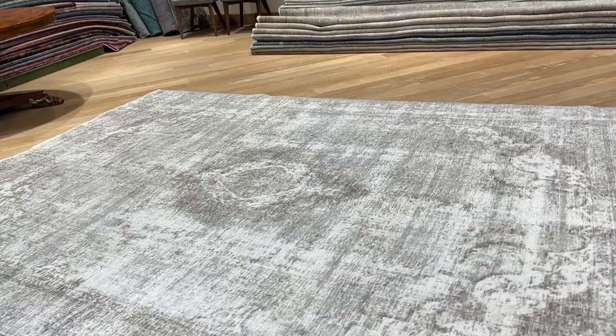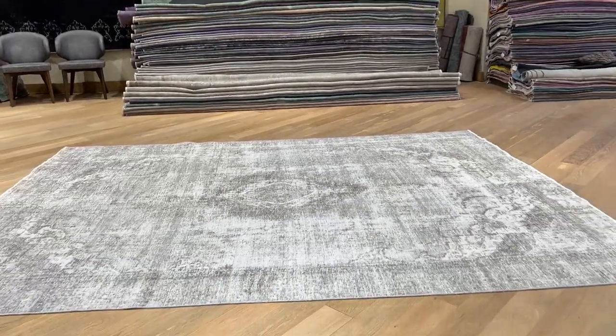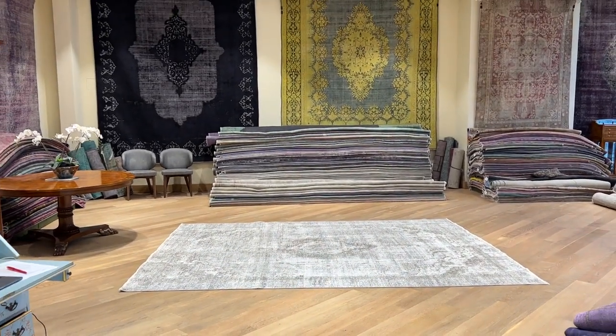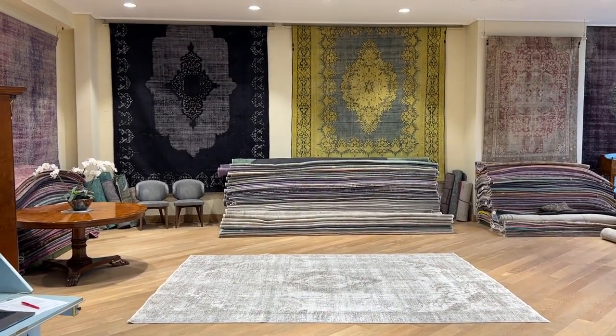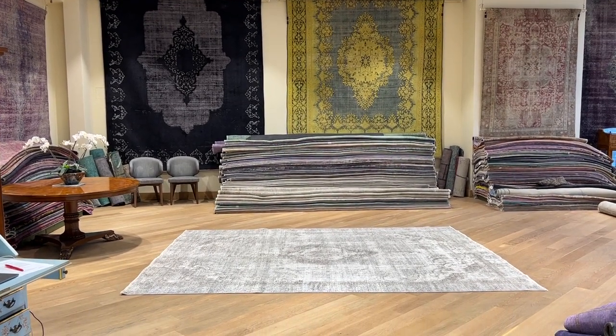We have the biggest selection of vintage carpets in the world on our website, and all of them have a video. If you still need additional pictures and video of one more carpet of your choice, you can contact me directly via the WhatsApp number on our homepage, and we will send it directly to your own WhatsApp number.